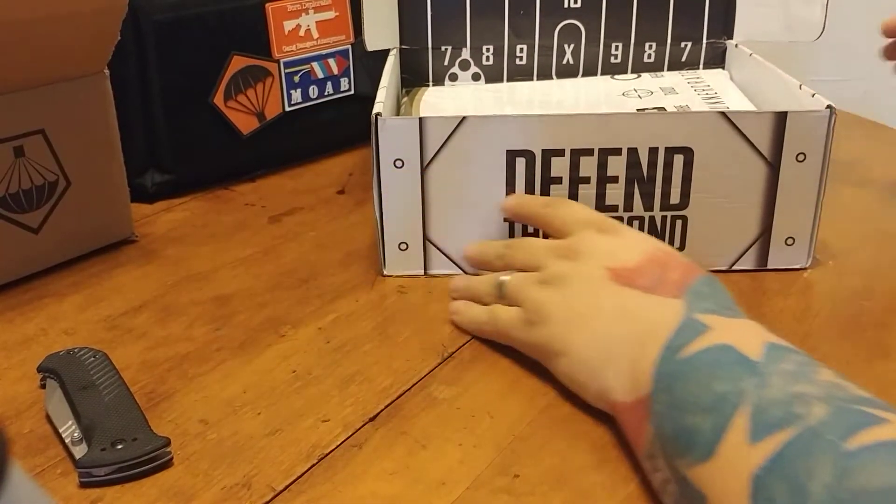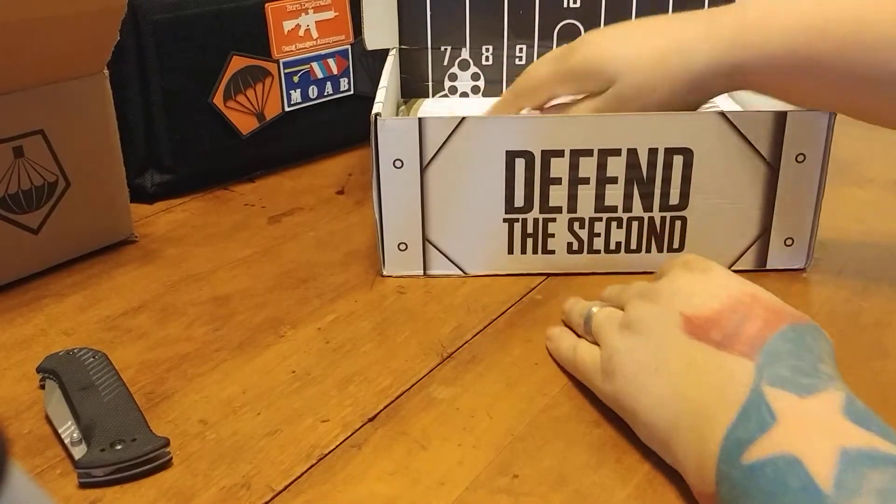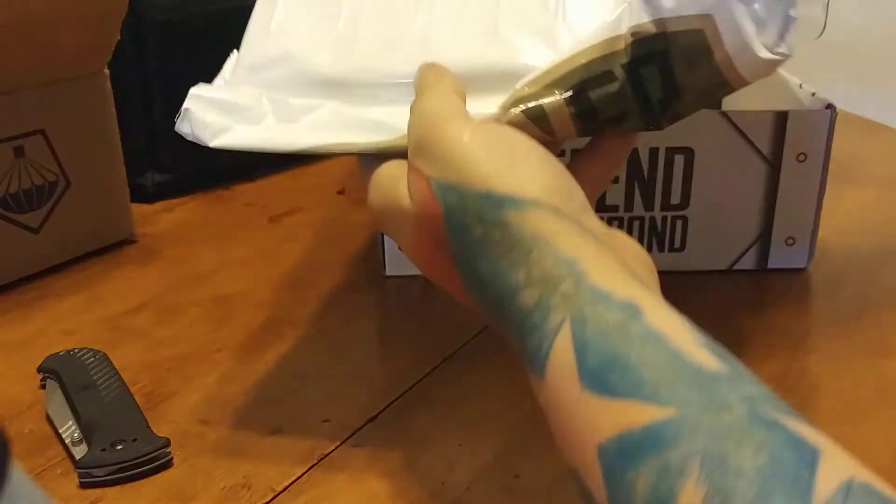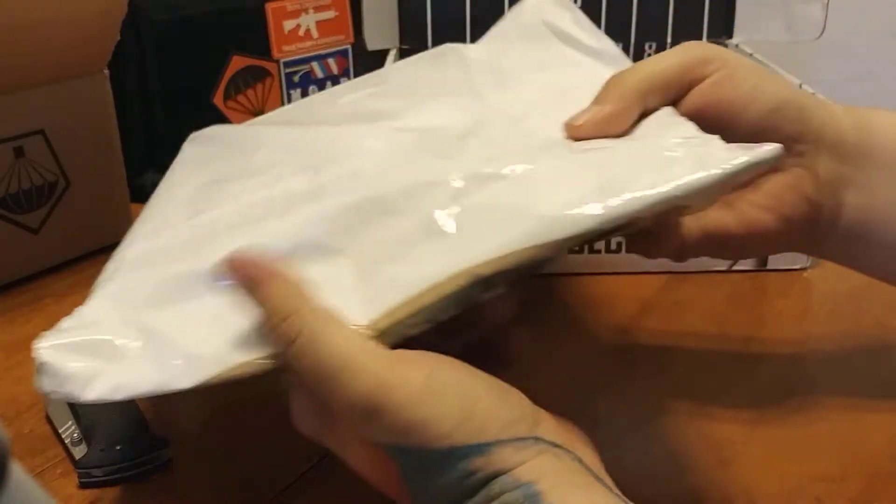Pretty typical silhouette target — the guy hip-shooting a revolver. We got our Gunner Swag Pack; we'll get into that last.